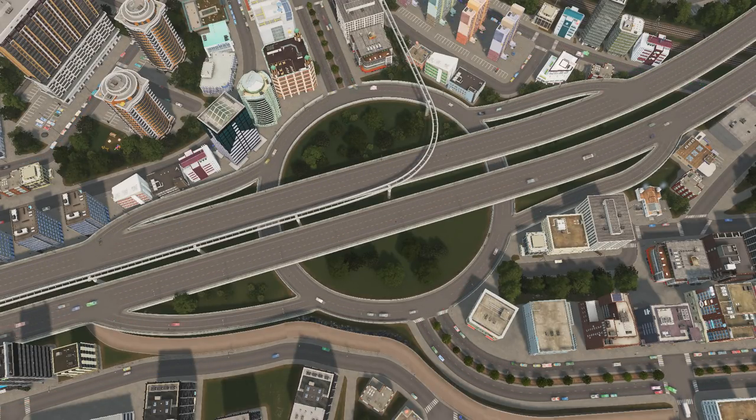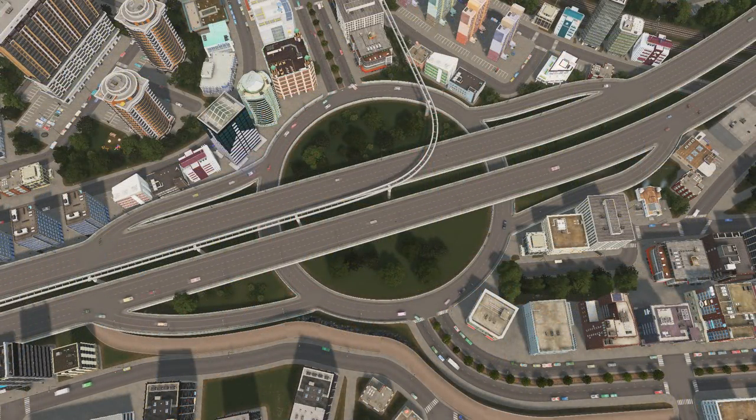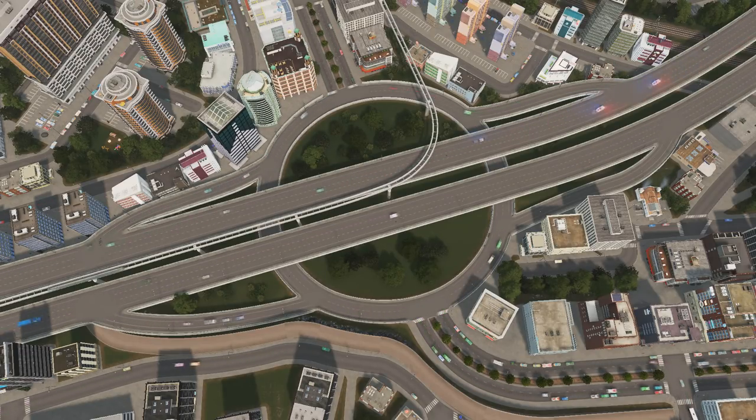This interchange is popular in real life. Here we can see one example from the United States where the roundabout is above the highway. The main advantages are quite obvious: small footprint, only two levels, relative simplicity, and some increased capacity and smoother traffic flow because there are no traffic lights — compared to, for example, the diamond interchange or the single point urban interchange. I'll probably do videos on those as well sometime in the future.